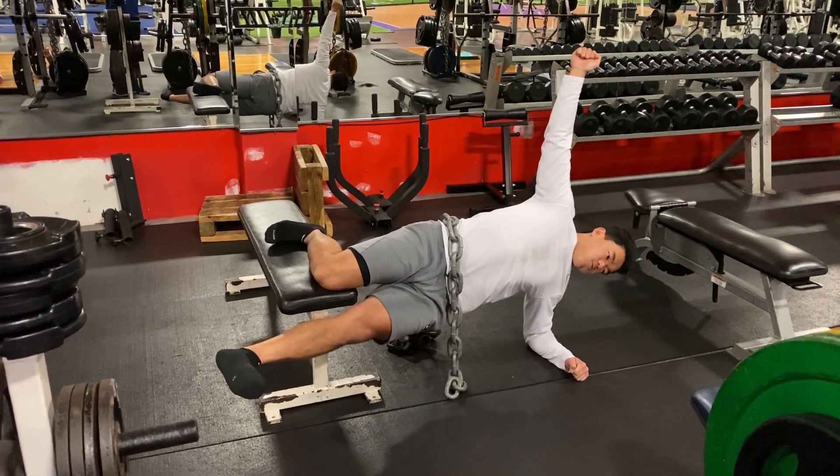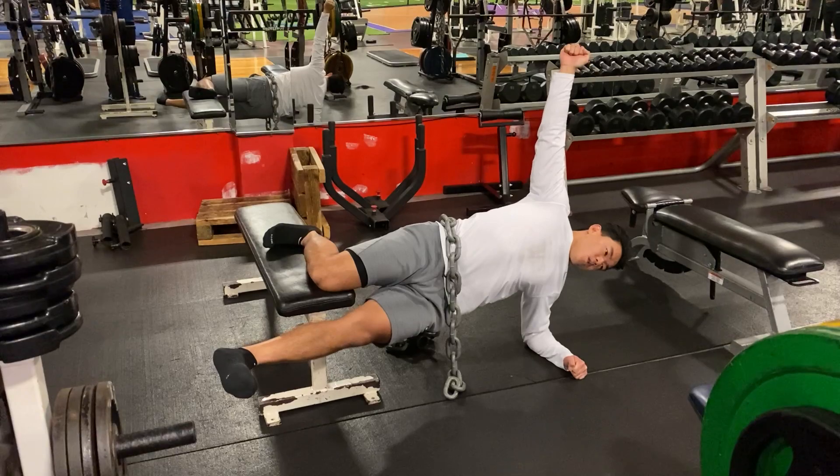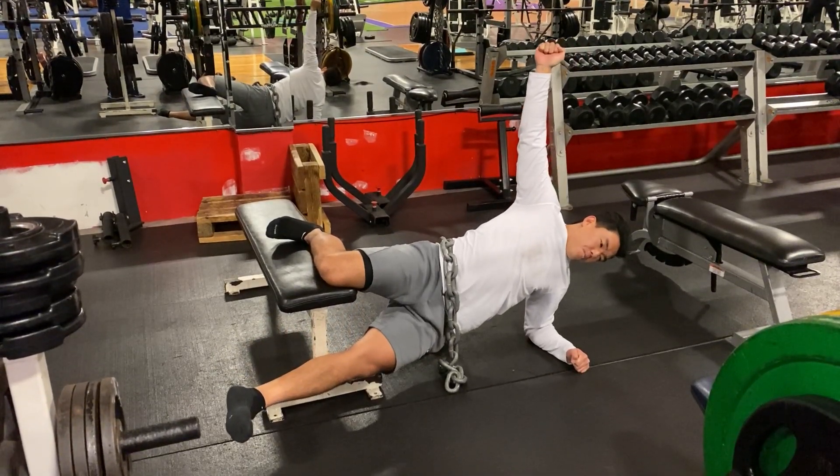Good. Dorsal flex that left foot. There, right there. Good. Come down, drop the hips. Tight core. Keep dropping.